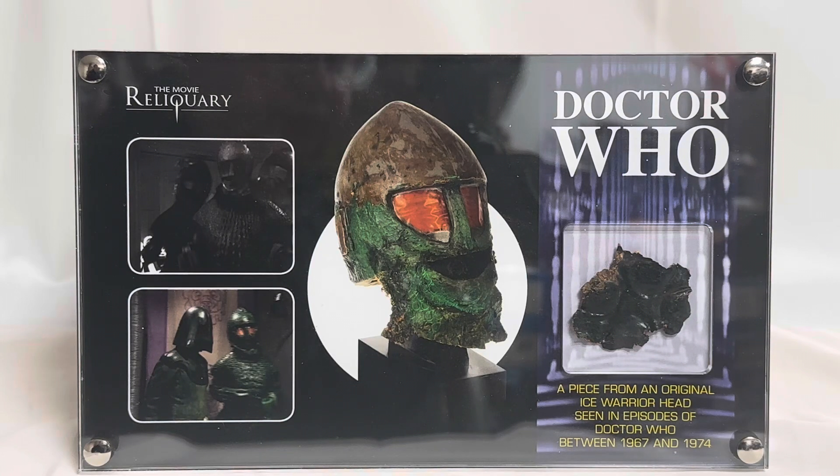Hello and welcome to another video for Monster's Touch Toys, Games and Collectibles. And today we have got something that is very, very rare indeed.